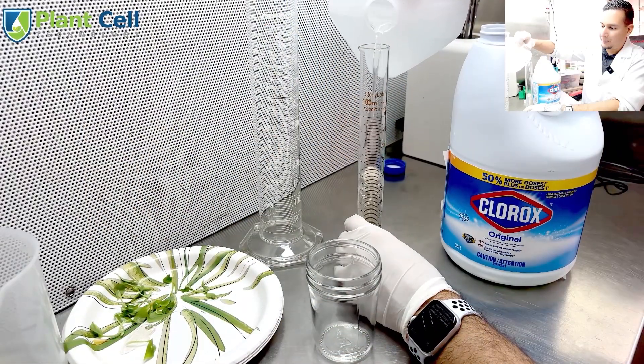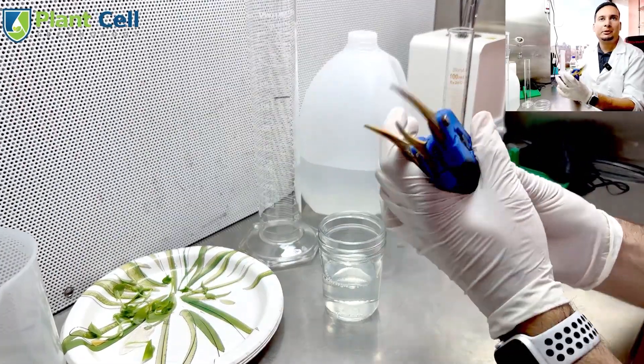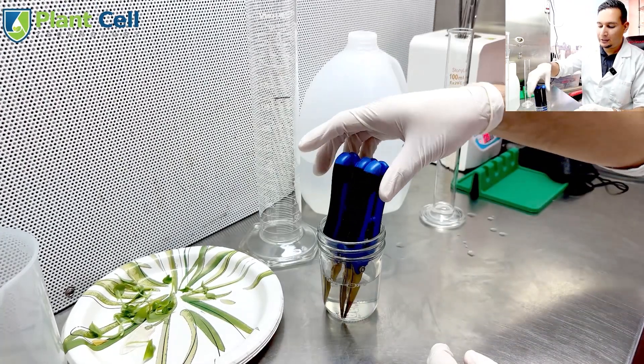Simply mix two parts household bleach, which is typically between 5 to 6% sodium hypochlorite, with 8 parts of water. Submerge your tools for 30 seconds to 1 minute to kill all pathogens. Then rinse the tools with clean water — you need to make sure to remove any bleach residue, as this can be harmful to the plants.